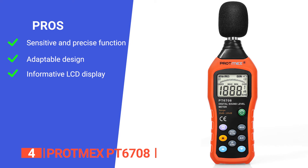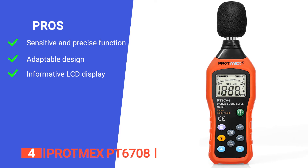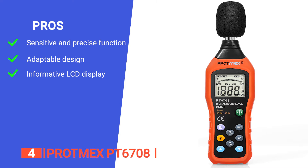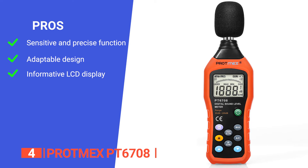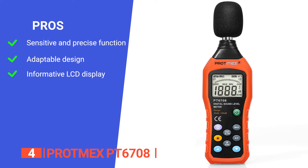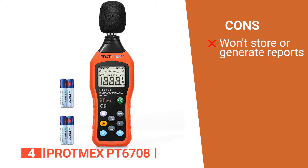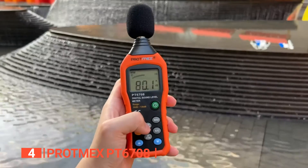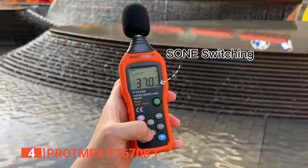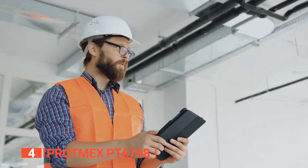Its pros are: it is accurate and sensitive in measurement with a professional-grade AD636 chip; it has a fast and slow measurement rate for a versatile range of applications; and it has a large LCD display with easy-to-read numbers and an analog bar graph for viewing trends. However, it cannot keep and generate reports directly from the device. The Protmex PT6708 is an excellent accessory for professional contractors needing to adhere to the strict noise level demands of their clients.